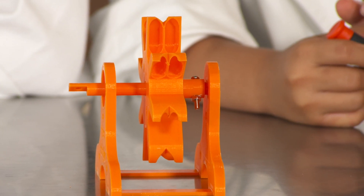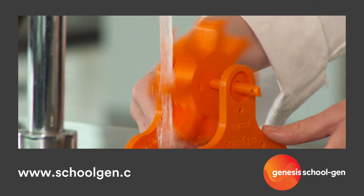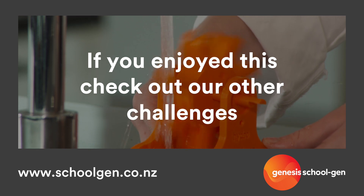And there you have it, a hydro turbine. Let's test it under water. We are now going to lower it down. And as you lower it down, you should notice that the turbine will spin faster.